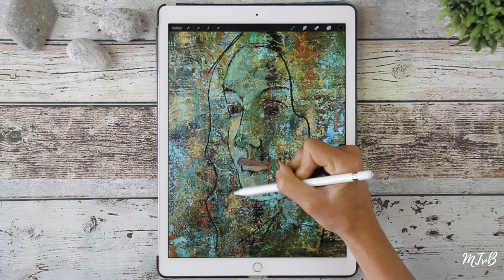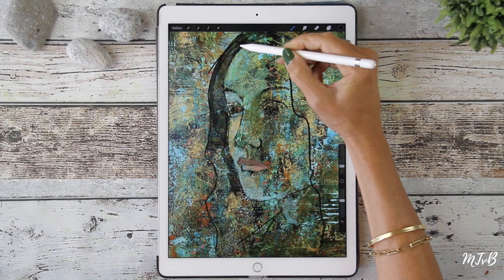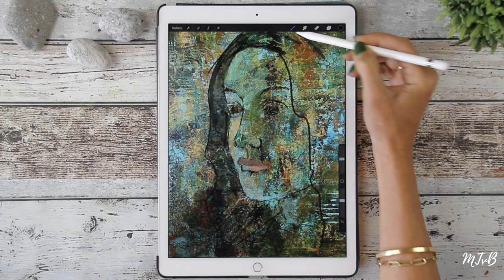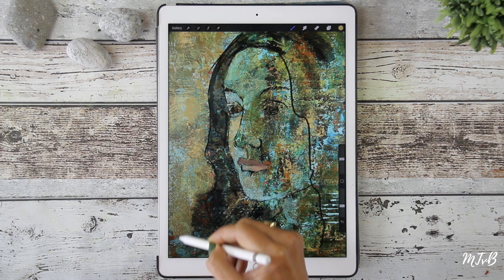It's a little darker here. I'm going to do the background — I don't like that much. I'm going to try the blue background.